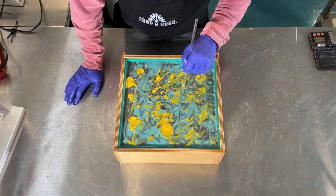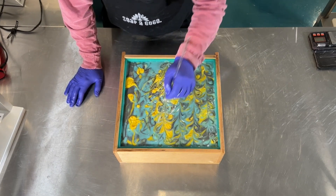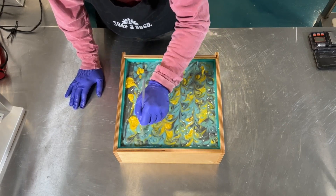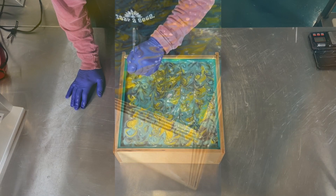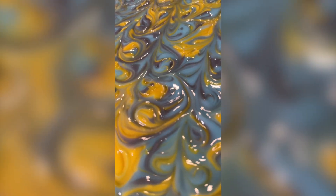I try to keep in line with how the loaves of soap are going to be cut. Sometimes I'm good at that and other times not so much. Now we're going to put this one to bed until tomorrow when it's time to cut it.